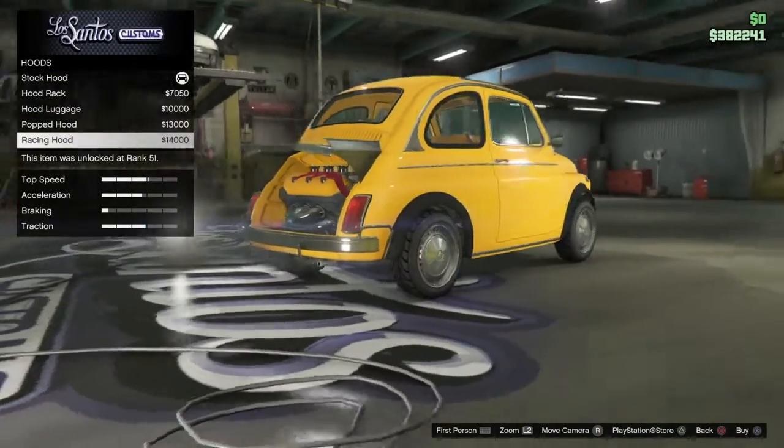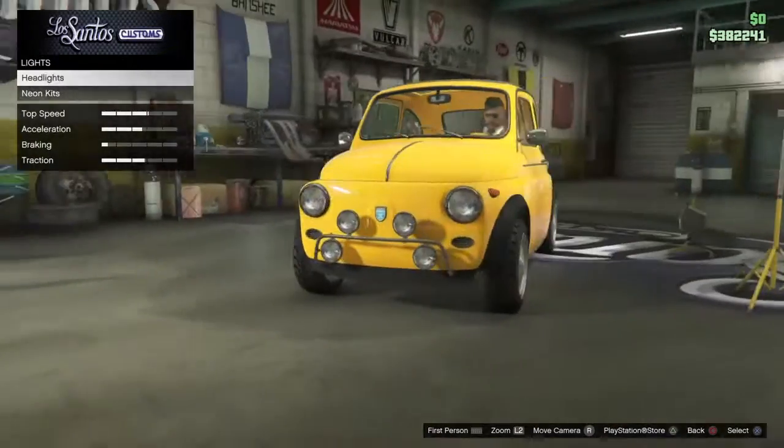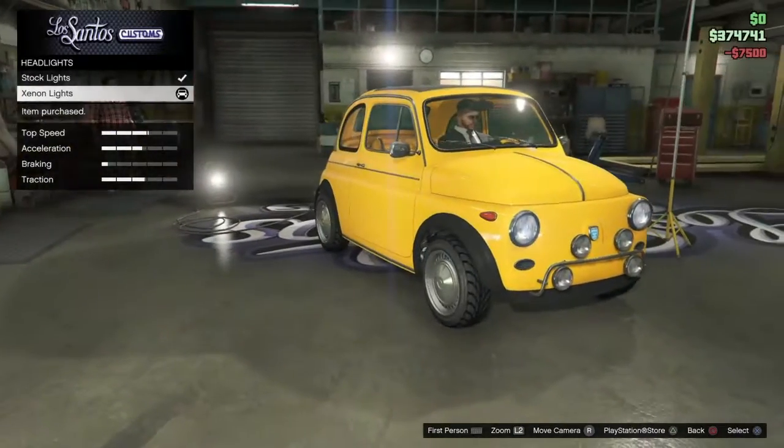Some of these hood options look weird - even though I want to race with it, none of them look right. It looks okay without a hood mod. Moving on to lights.